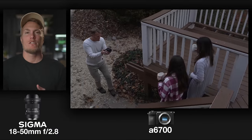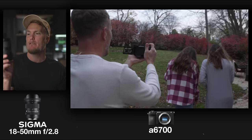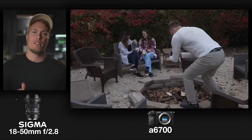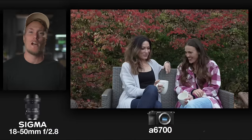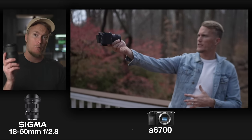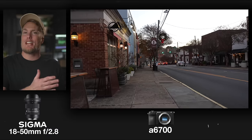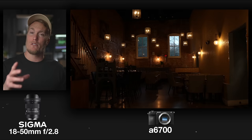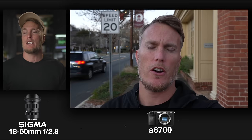On Sony cameras, this lens offers a full-frame equivalent zoom range of 27-75mm, which makes it a close equivalent to the 28-75mm f2.8 Tamron full-frame lens, which starts at about $800. So right off the top, you're going to save a ton of money going with this APS-C lens paired with an APS-C camera. One thing to consider: the Sigma 18-50mm f2.8 has a constant aperture of f2.8 throughout the entire zoom range — it doesn't change apertures as you zoom, unlike some Sony kit lenses. Not only is this lens small and versatile, it puts out a great-looking image, and the autofocus is just as fast as other Sigma lenses.